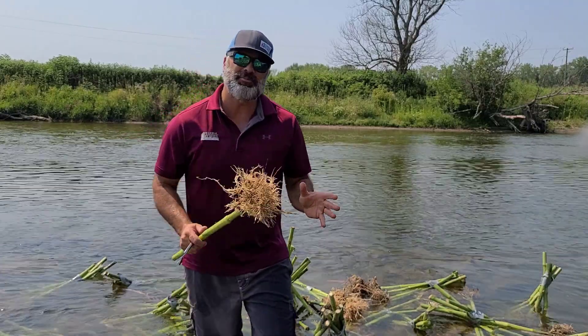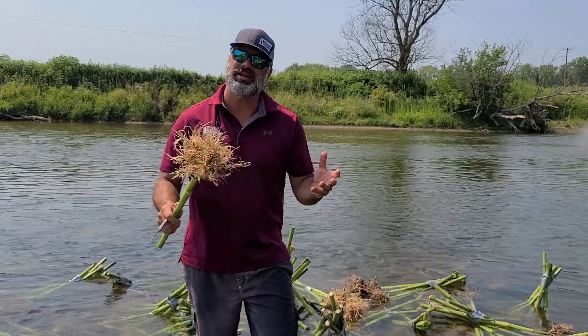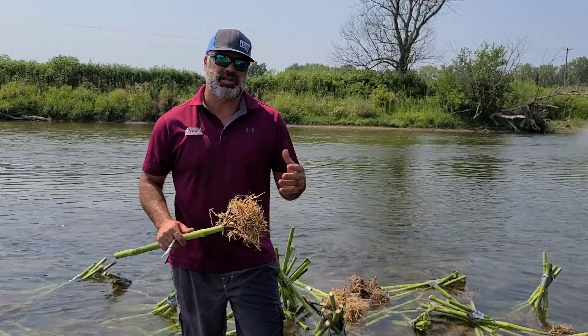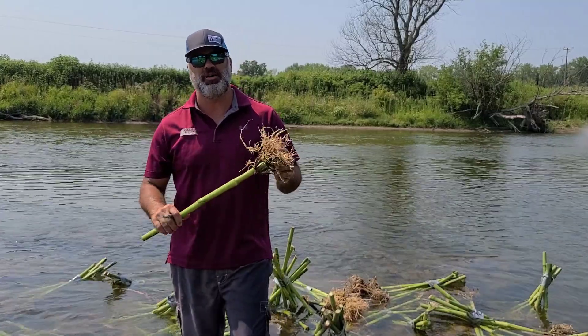That's the Northeast Iowa Crop Report. My name's Nick Benson. If you want to like us on Facebook or subscribe, you'll be able to get these updates when I do them. My name is Nick Benson with Federal Hybrids — thanks for watching.